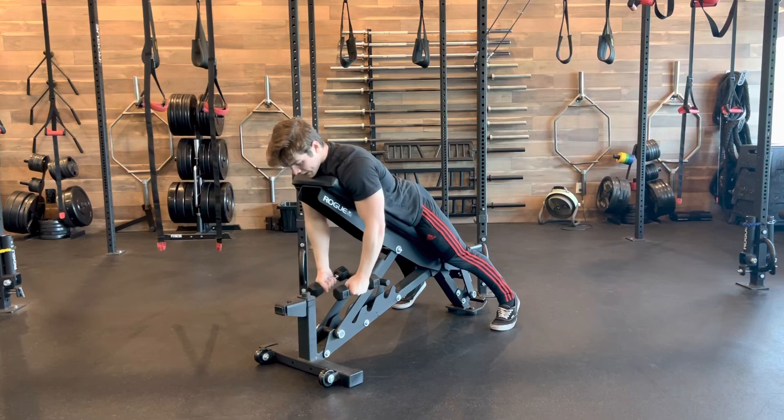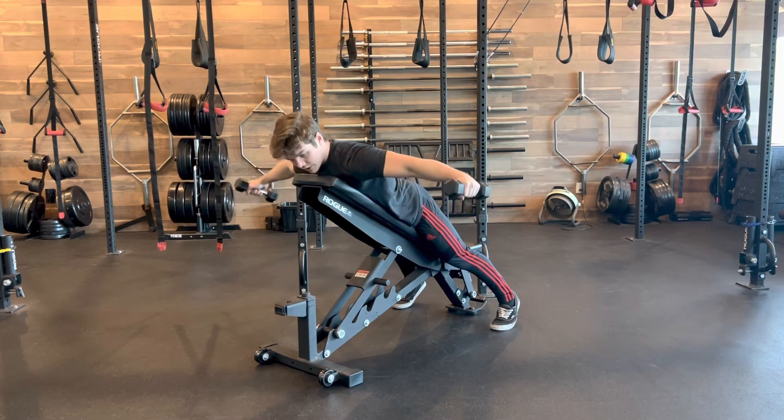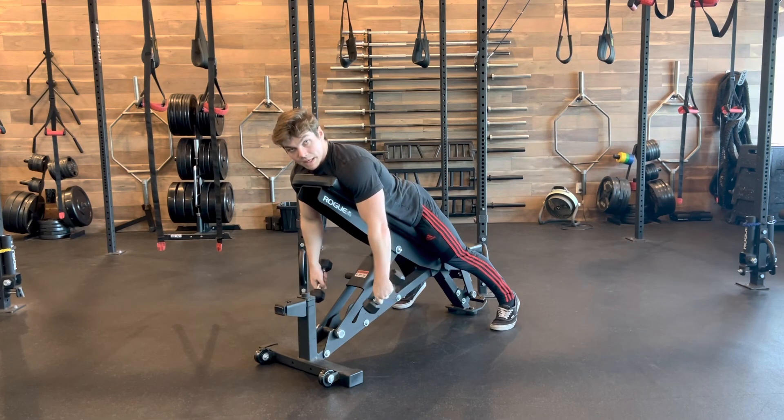I straight overhead, Y reach for the corners of the room, and T reaching straight on out — going for that big hug.